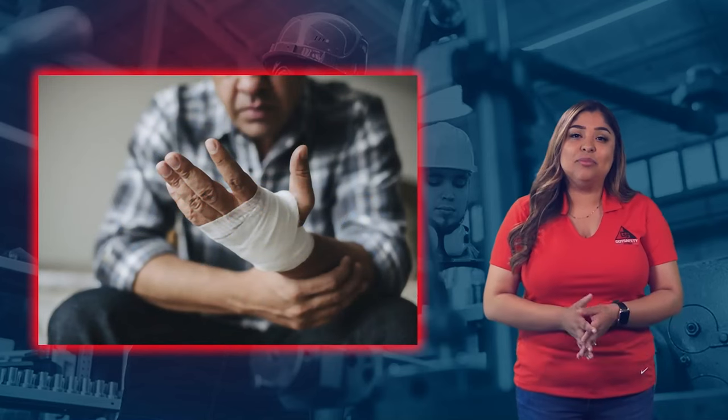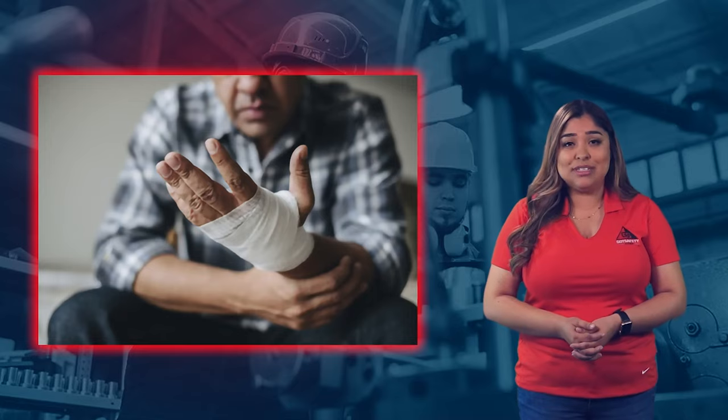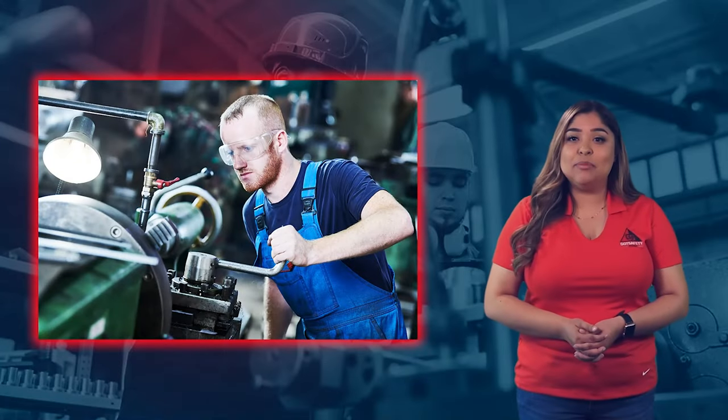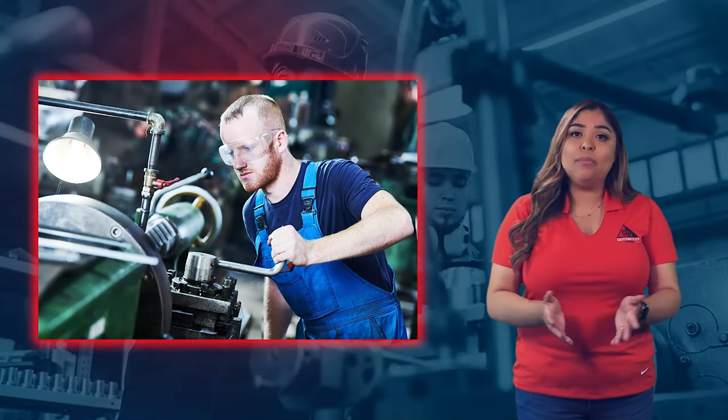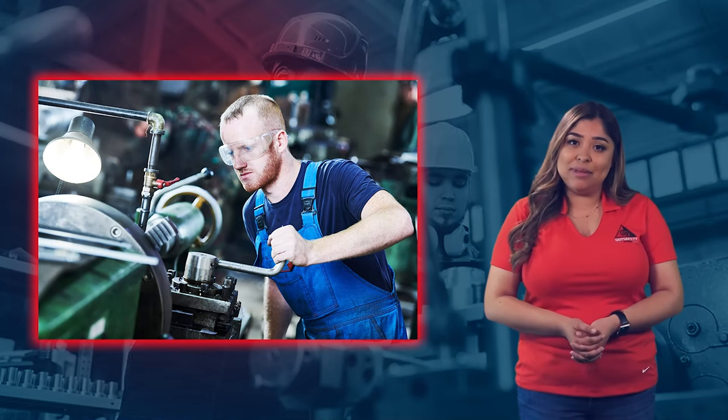If lockout-tagout procedures are not performed, employees could sustain life-altering injuries or die. An affected employee is an employee who operates a machine or piece of equipment or works in an area with a machine or piece of equipment.